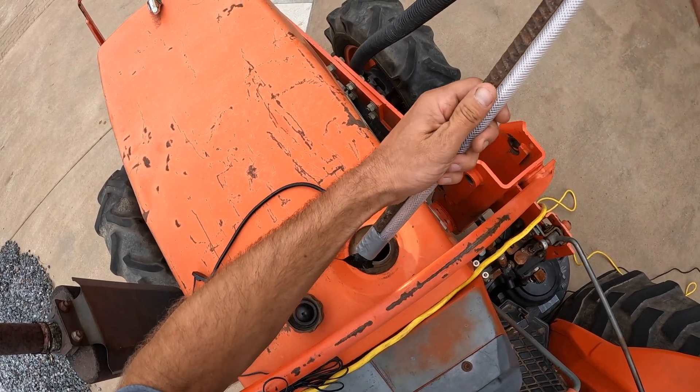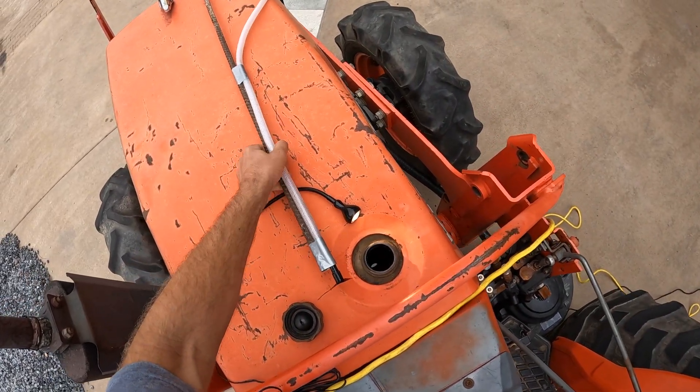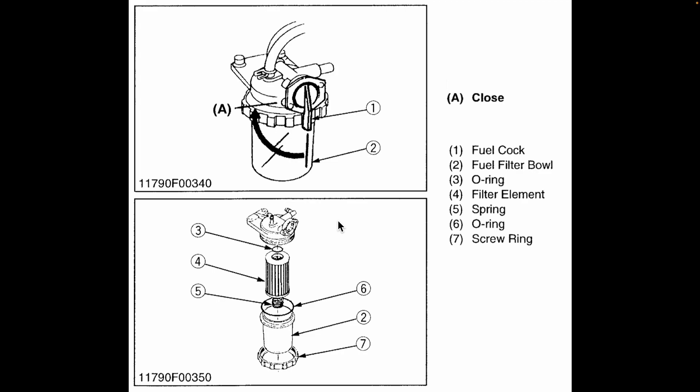There we go — leaf removed. Since there were contaminants in the fuel tank, it's definitely time to replace the fuel filter. I've pulled up an exploded view of the filter assembly to show how it comes apart. All you need to do is undo the screw ring and pull down on the filter bowl, and everything should come right out. There's a gasket at the top of the filter element and another gasket at the rim of the filter bowl — we're going to be replacing both of those. There's also a spring at the bottom of the filter bowl that holds the filter element up into the filter housing; we just need to make sure that spring is properly seated as we put the new filter element into the bowl.